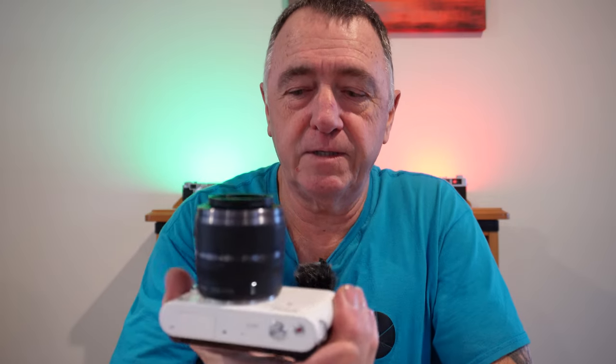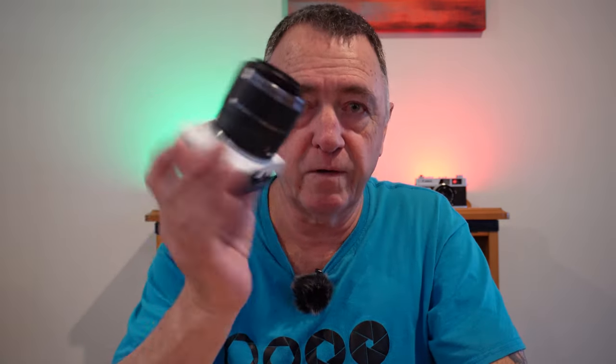Nikon 1 series. This is Nikon's very first foray into mirrorless cameras. This camera came out in 2011 and it has a CX sensor — what Nikon dubbed a CX — which is like the common sensor nowadays with a 1-inch sensor. That is what this Nikon has got in it.